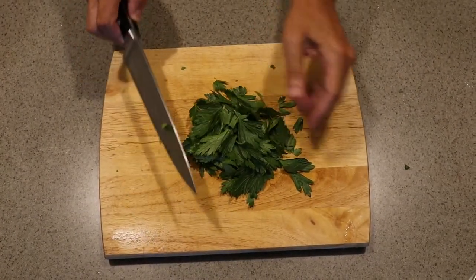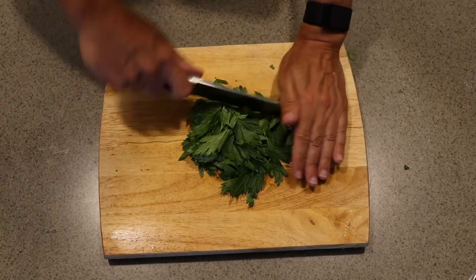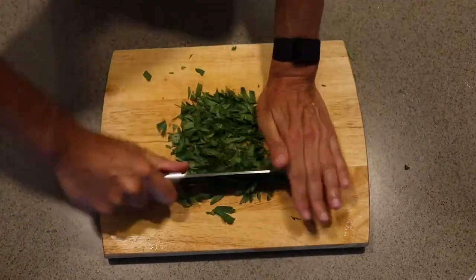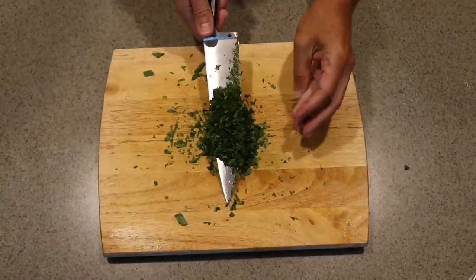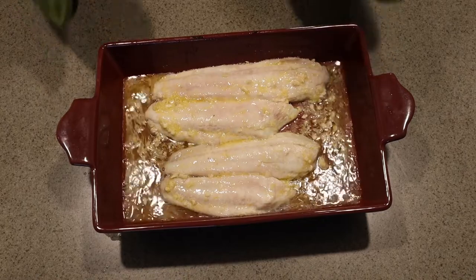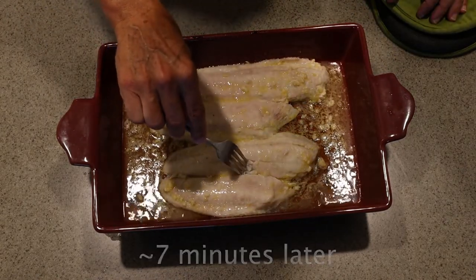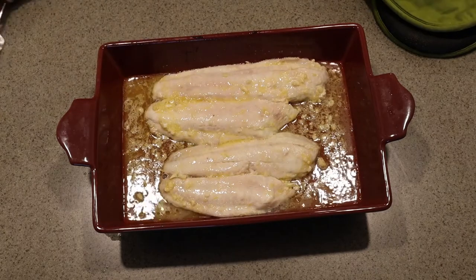While our fish roasts in the oven, we'll take the opportunity to mince just a little bit of parsley — we don't need that much. God, it looks amazing. I'm just going to stick our fork kind of in the middle — yeah, it's flaking. This baby is done.